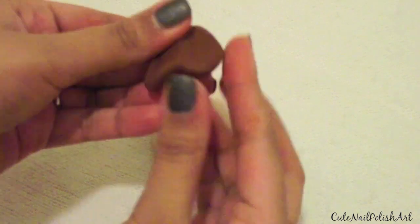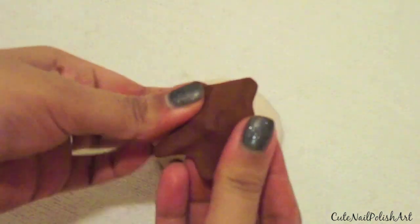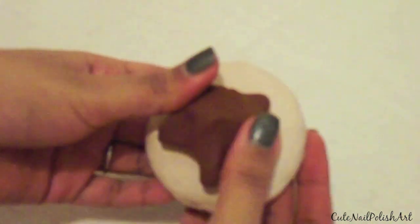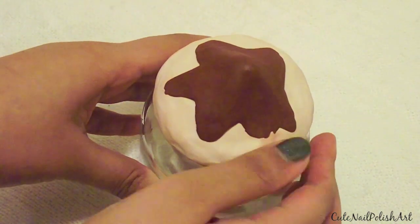Next you want to get some dark brown clay — this is going to be the chocolate icing. You can also use other shades such as pink for strawberry icing. Create a splat shape with the brown clay, stick it onto the centre of the lid and spread it out as if the icing is dripping.